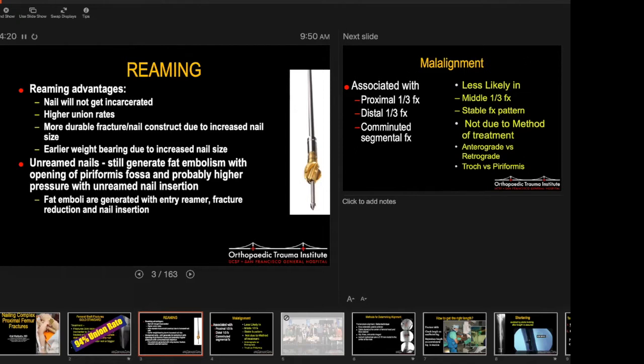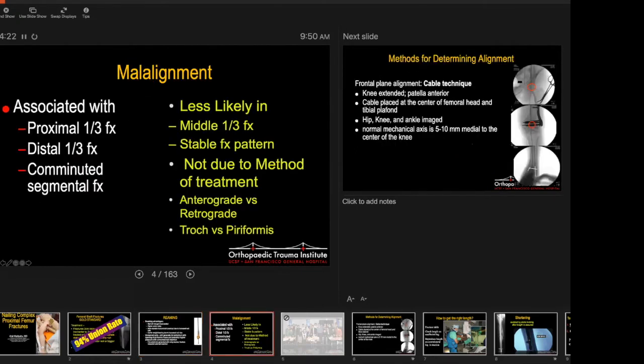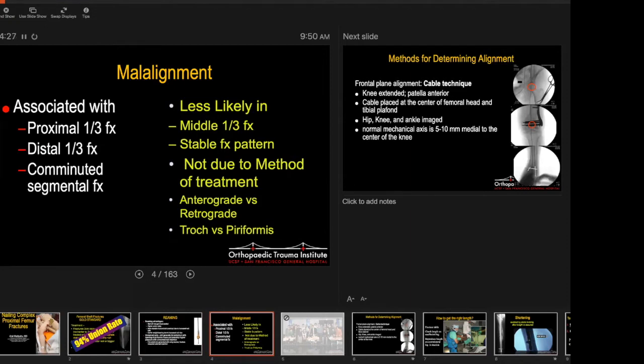Let's talk about malalignment. It's associated with proximal third and distal third fractures, especially with comminuted segmental fractures, because the way you get your read for length, alignment, and rotation — if it's a simple fracture — comes from the bone itself. But if you can't have those landmarks, you basically aren't able to do that. It's difficult to get length, alignment, and rotation with those fracture types. It's less likely with middle third stable fracture patterns. It doesn't matter if you do antegrade versus retrograde or troch versus piriformis for mid-shaft fractures — you get about the same.